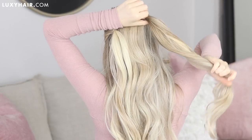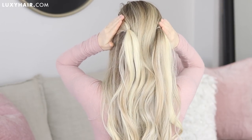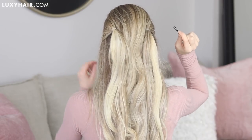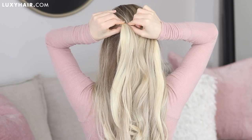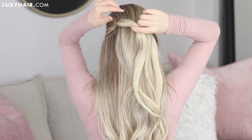You want your sections to be off-centered so that your twists will hide the elastics later on. Next step: starting on the left side, bobby pin your hair elastic to your head so that it's now pointing towards the middle of your head. This will make the next step even easier.